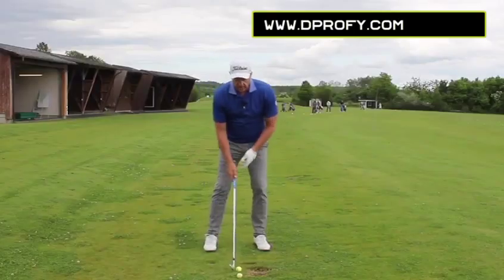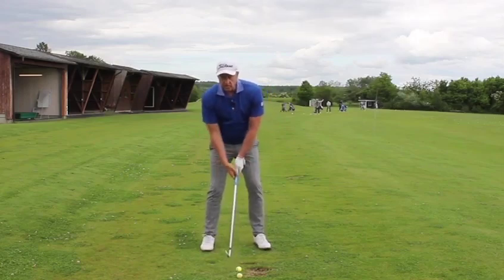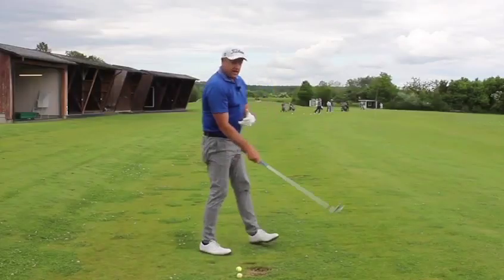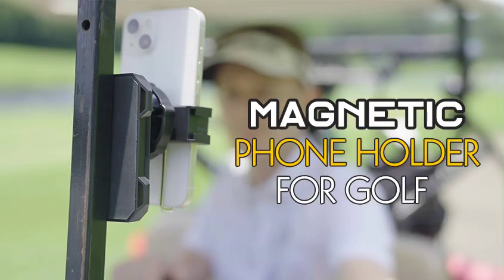We're after a little bit of shaft lean, we're after pure contact and getting ourselves in a position where this right arm can fold once we tuck that right arm in and it's just slightly against your ribs or your stomach there, and you can almost feel like you're...